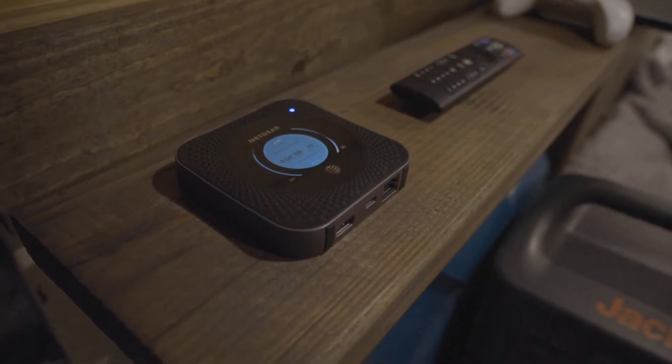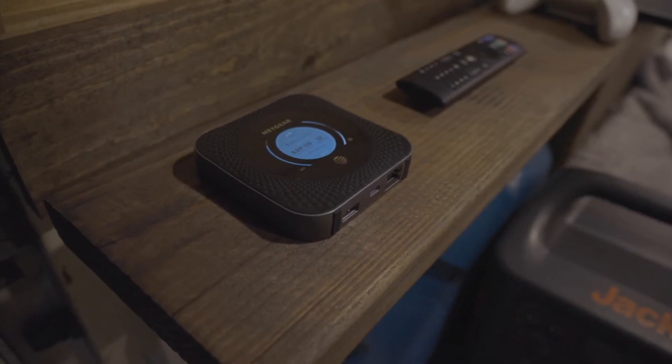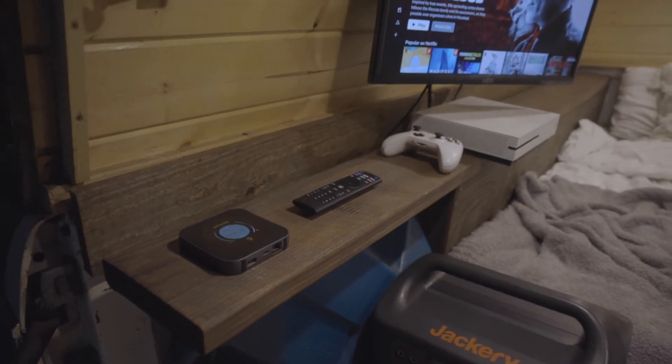For internet I use the Netgear Nighthawk M1. I have a 4G LTE unlimited data plan. I can play Xbox Live, watch Netflix, use my laptop — it's great.